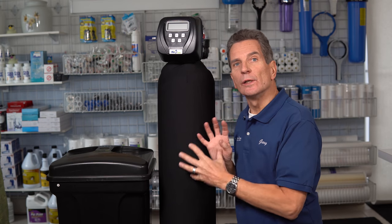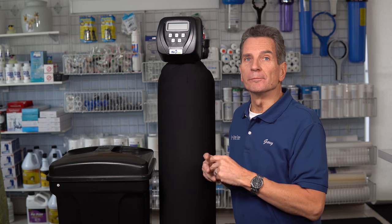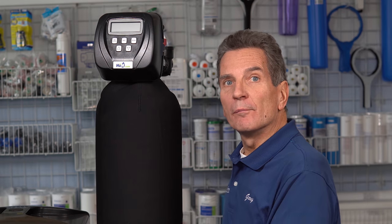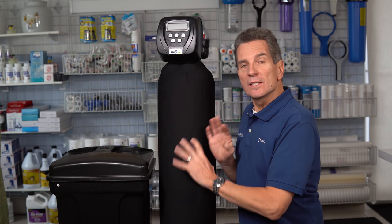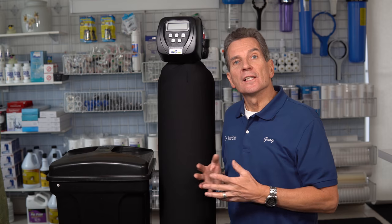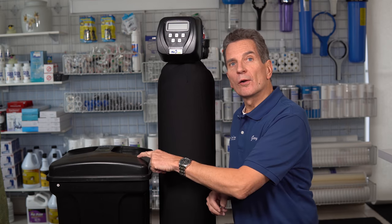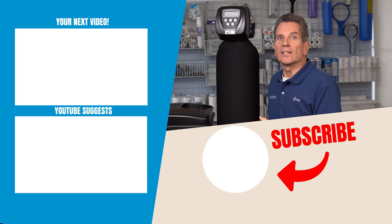This is the key stage where the media is regenerated with sodium ions so it can continue to soften water. After that, the softener back-washes or rinses to get rid of all the brine that was used to regenerate the media. For a pre-fill softener, that's the end of the cycle. For a post-fill softener, the final step puts the right amount of water in with the salt to absorb it, so it's ready to go for the next cycle.